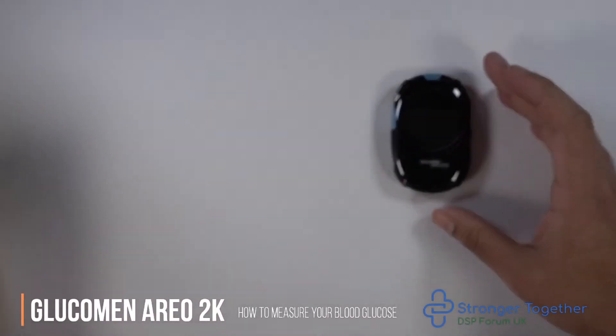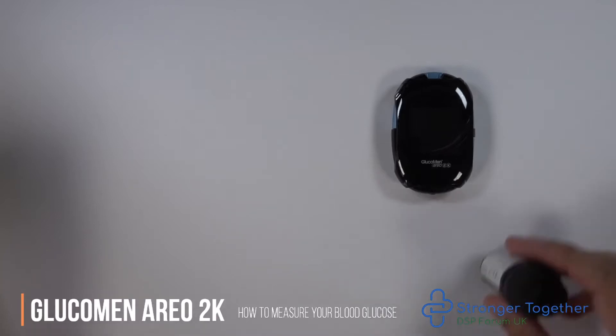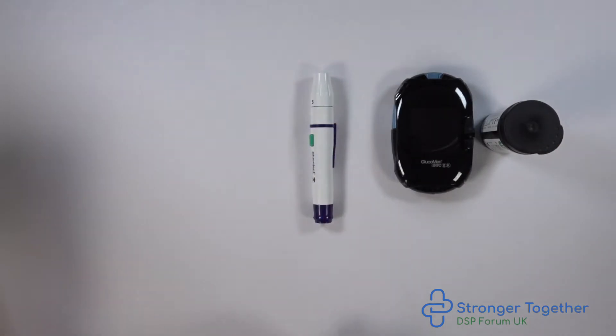You have been directed to this video because you have a Glucomen REO2K blood glucose monitoring meter. We will demonstrate how to measure your blood glucose here. This meter also measures ketones and we will demonstrate this in a separate video.